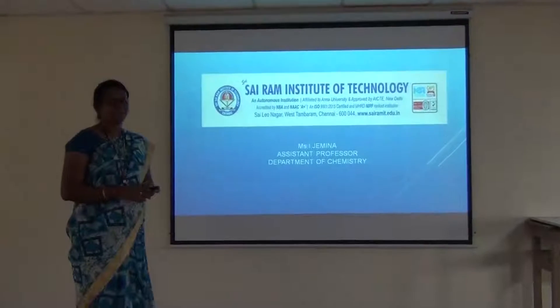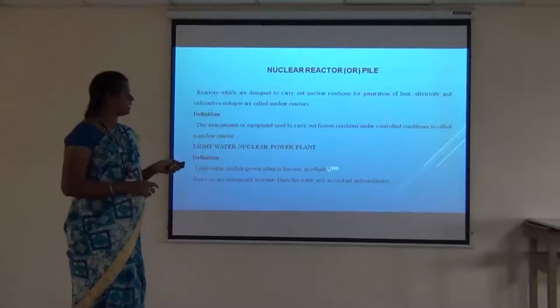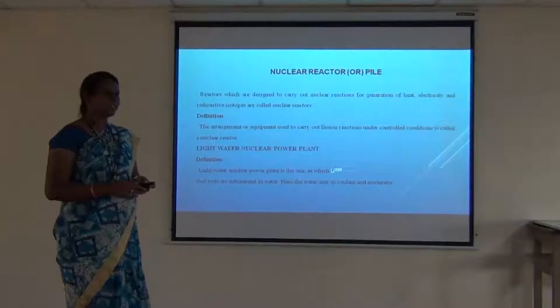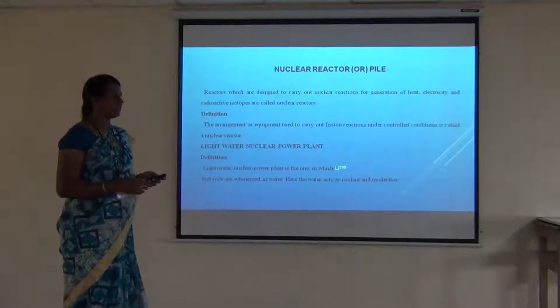I am Mrs. Jemina from the Department of Chemistry. Today we are going to discuss the working of a nuclear reactor. Let's see how a nuclear reactor works.